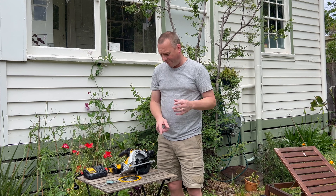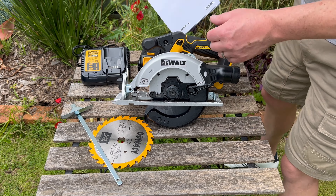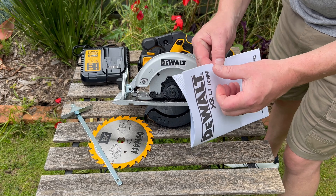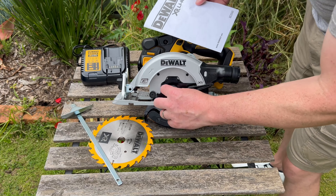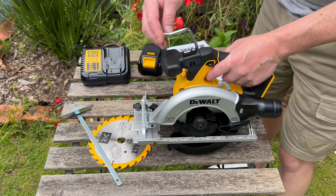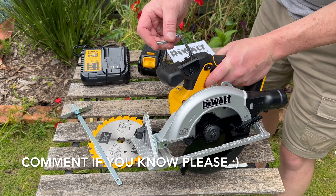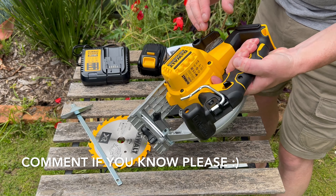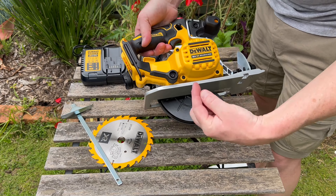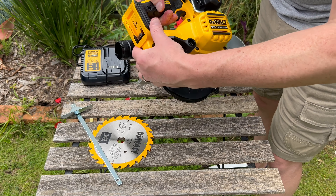I'll grab the camera and get a bit closer so we can see how to fit this blade. I had a browse through the instruction book to work out if I needed any tools. It says it comes with a hex key — I looked all over and I wasn't sure what one piece was, but I did find the hex key: turn it around and it's just hidden right there. I think that's all we actually need to fit the blade.